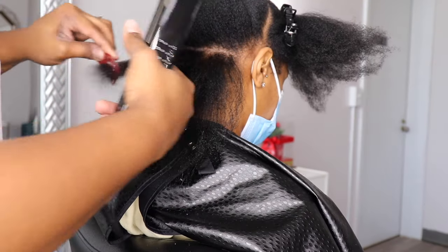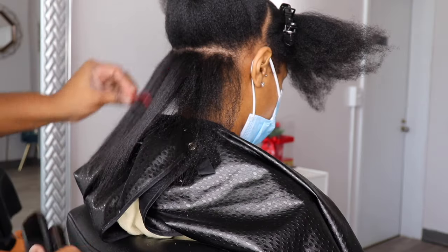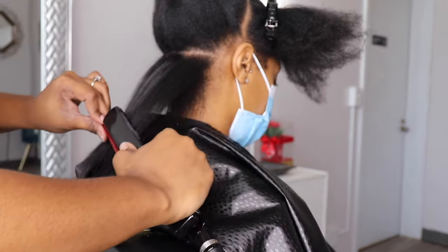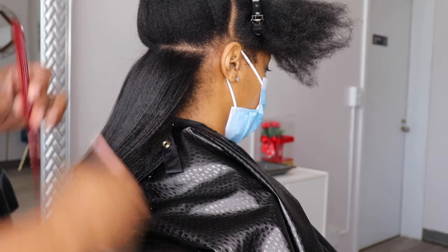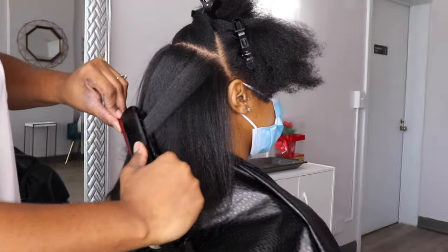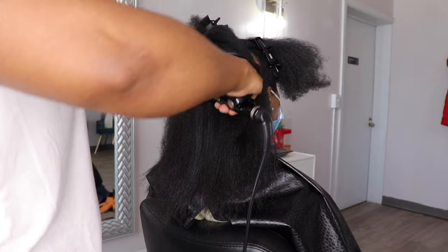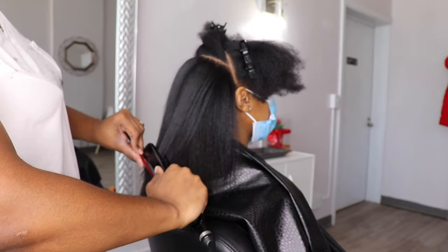Because her hair is not used to being straightened, I am going in with a flat iron on 430 and doing one pass, but I'm not going super fast. Guys, this video is sped up, but I'm not going super fast — I'm going kind of slow because her hair is not used to being flat ironed. I have to go a little bit slower just so the heat is being distributed through her strands evenly.